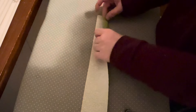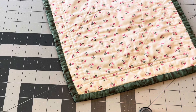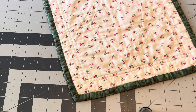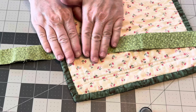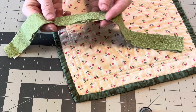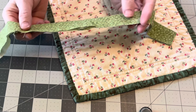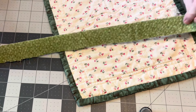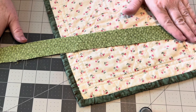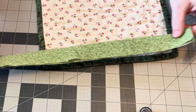From here we're going to press the entire length in half lengthwise. For the binding, I cut two and a half inches because that's how I was taught to do it. Some people like a narrower binding and cut theirs at two inches; some people like a little larger and cut at two and three quarters or even three inches. I stick with the standard two and a half inches because that seems to work well for me. When I'm done pressing, I turn it over and press again to make sure the strip is nice and flat with no bulky seams.